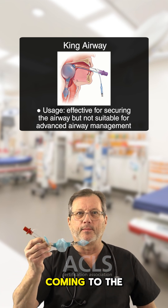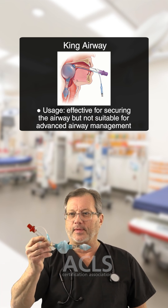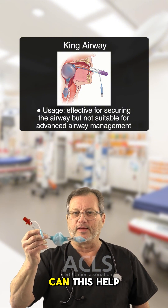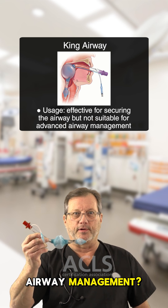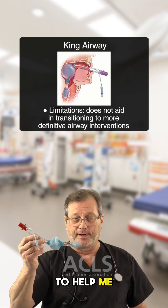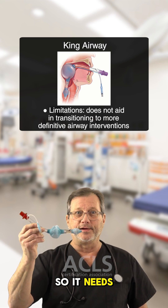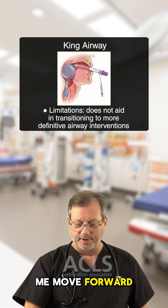I've seen patients come into the ER being very well oxygenated, very well ventilated. Things I'm looking for in the field: can this help me in my next step of airway management? Because if this doesn't work, I need to intubate the patient and there's no way that this device is going to help me — it's going to get in my way, so it has to come out. It needs air to work, a syringe, and it's not going to help me move forward.